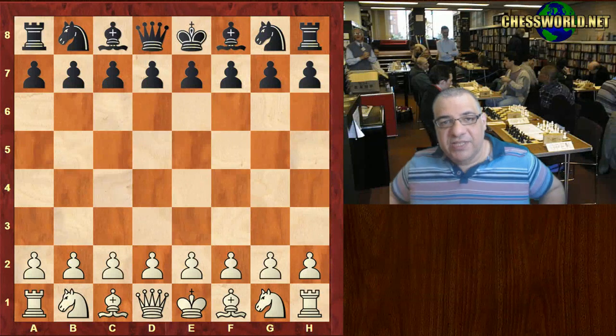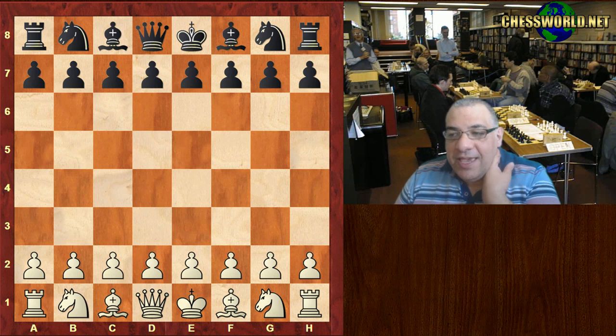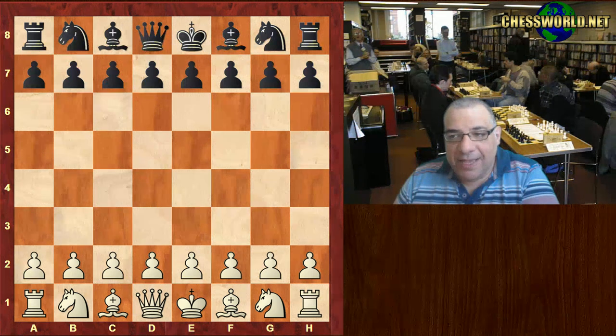Hi all. Our interesting historical game today is Adolf Andersen against Howard Staunton in the London tournament of 1851. This was the semi-final match, so this is a really important tournament at the time.